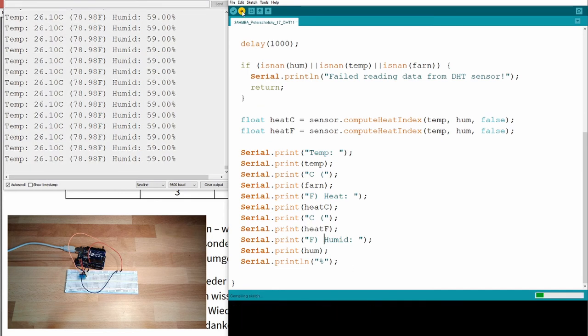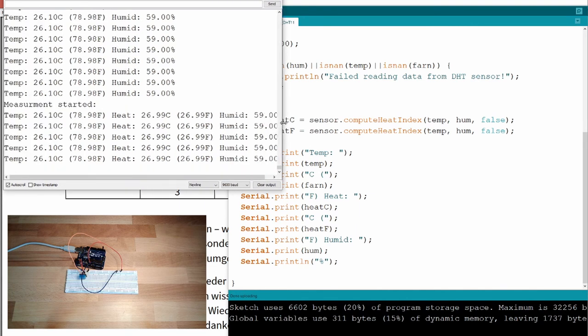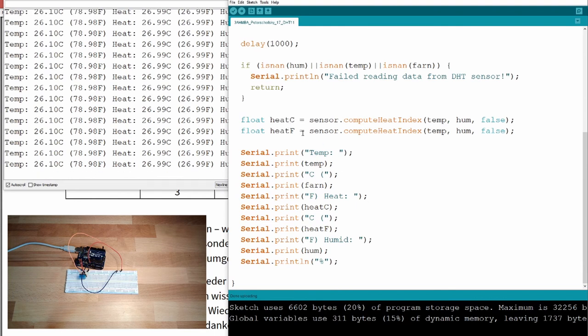After uploading, it's looking good — there is indeed another heat index value showing. It shows 78 degrees Fahrenheit but I feel only 27 Celsius, which seemed wrong. The fix is to pass the Fahrenheit value into the Fahrenheit heat index calculation. After correcting and uploading, it now shows 80 degrees Fahrenheit — looks correct.